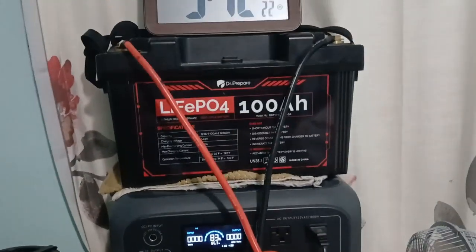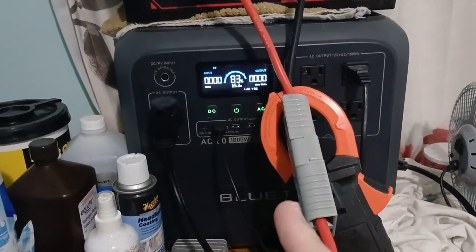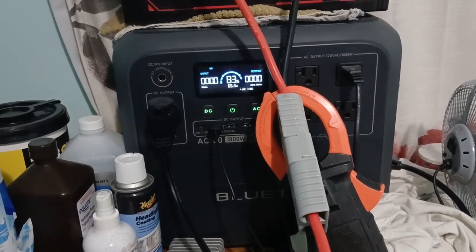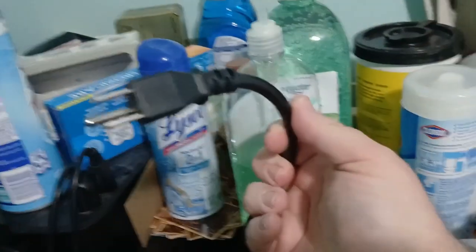I'm going to use this battery to power the Blue Eddy and charge it up tonight. You can see it's at 83% — it's not hooked up to AC power. I have a 12-volt to 24-volt converter here.